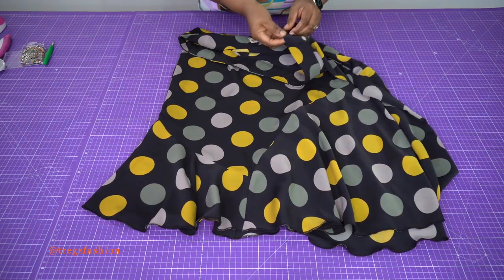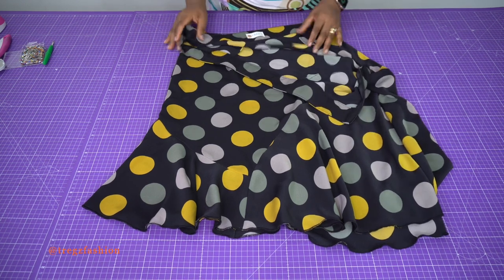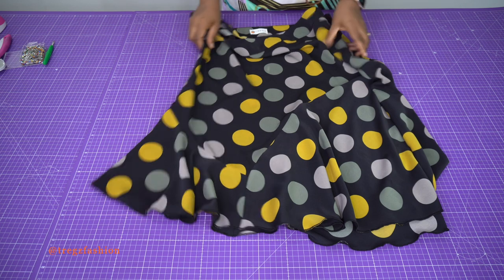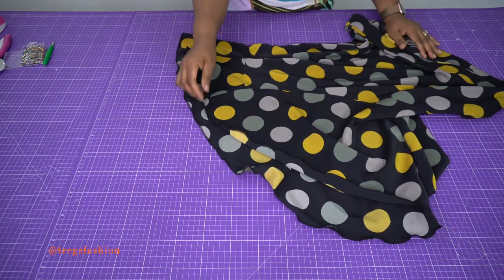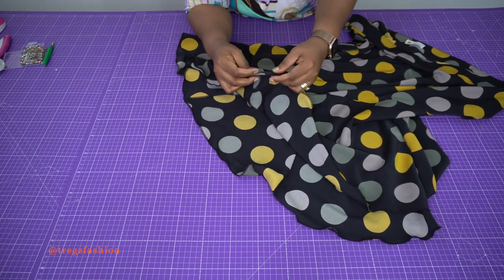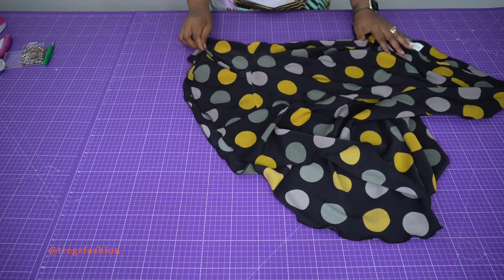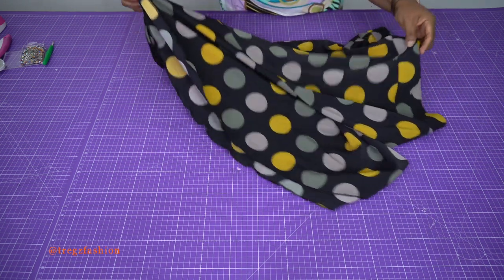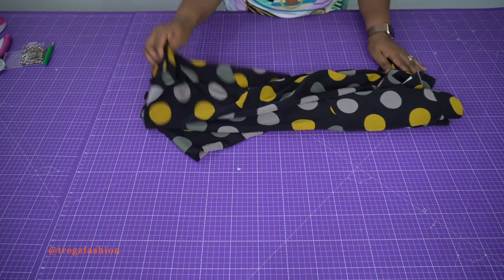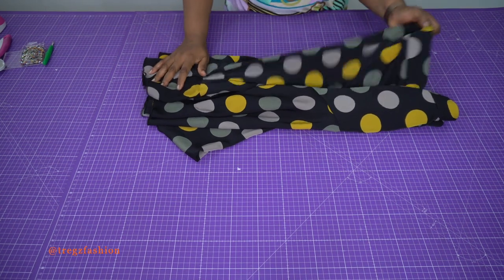Once you're done installing your zipper and attaching your waistband, the only thing left is to finish off the hem. First overlock the hem so it's easy to stitch, then fold it nicely — very tiny — and stitch from one end all the way to the other end. Once you're done, give your skirt a very good press and that would be it for this skirt. Easy peasy!